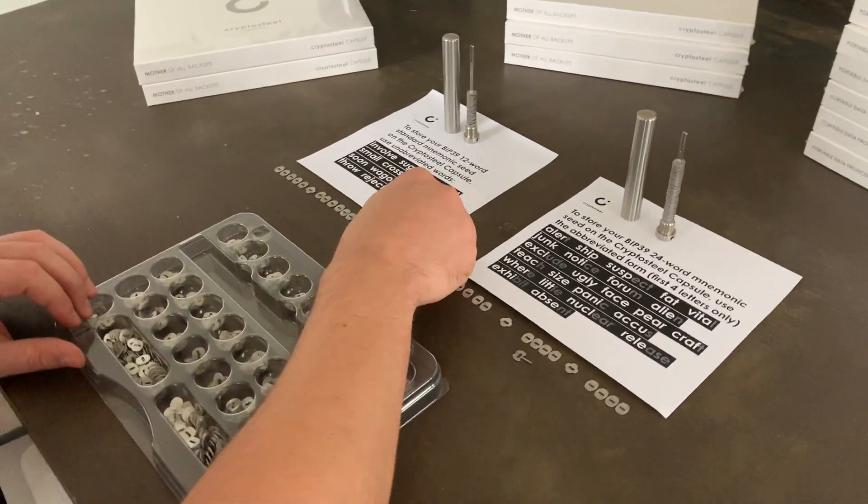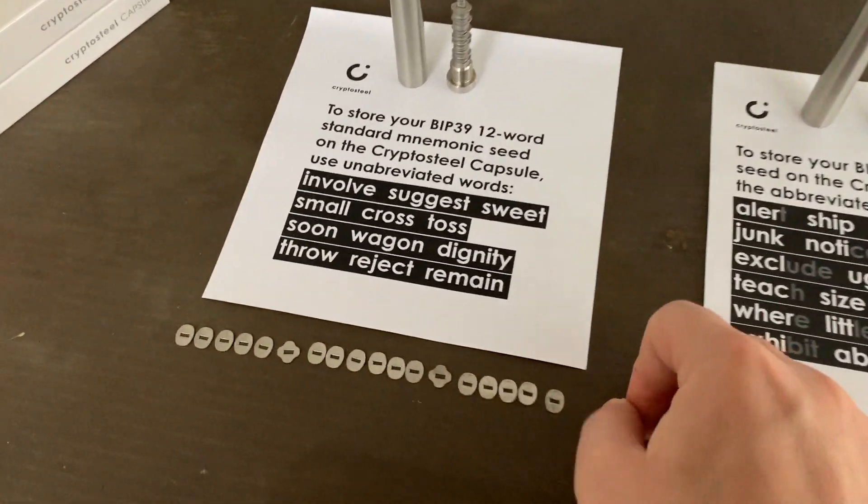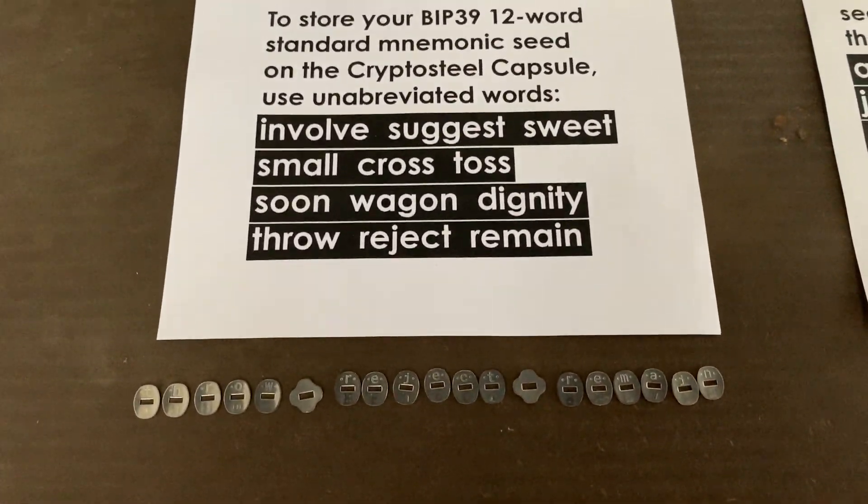Here's a quick demonstration on how to put together two different types of seeds: a BIP39 12-word standard mnemonic seed and a BIP39 24-word mnemonic seed.